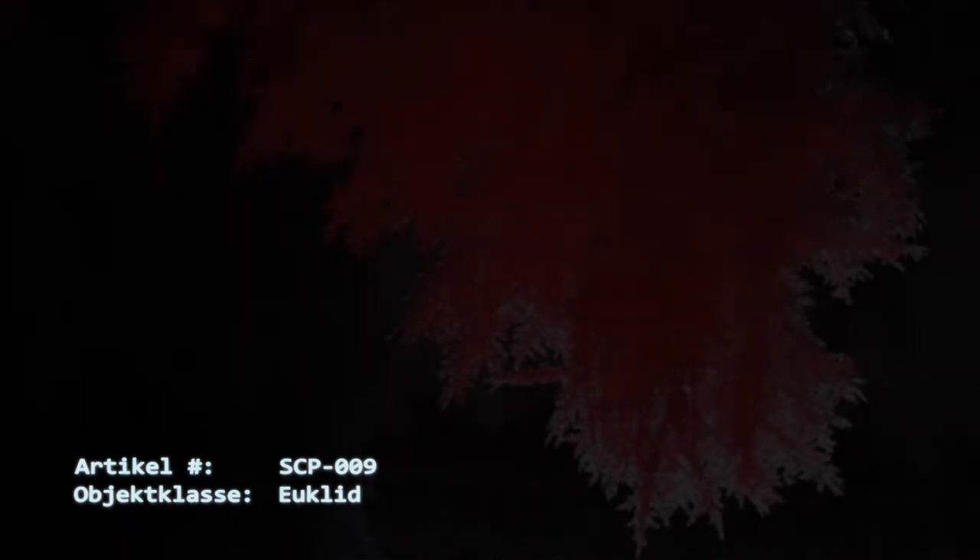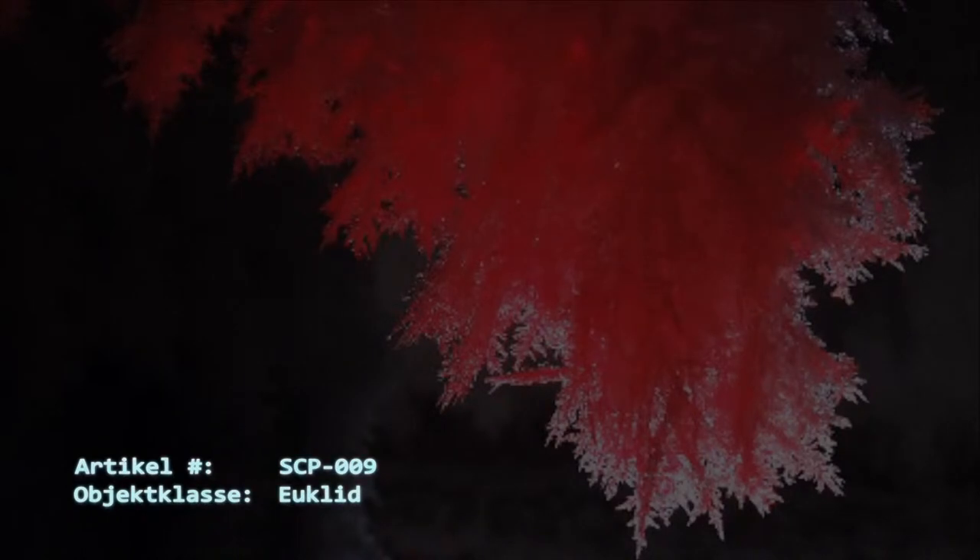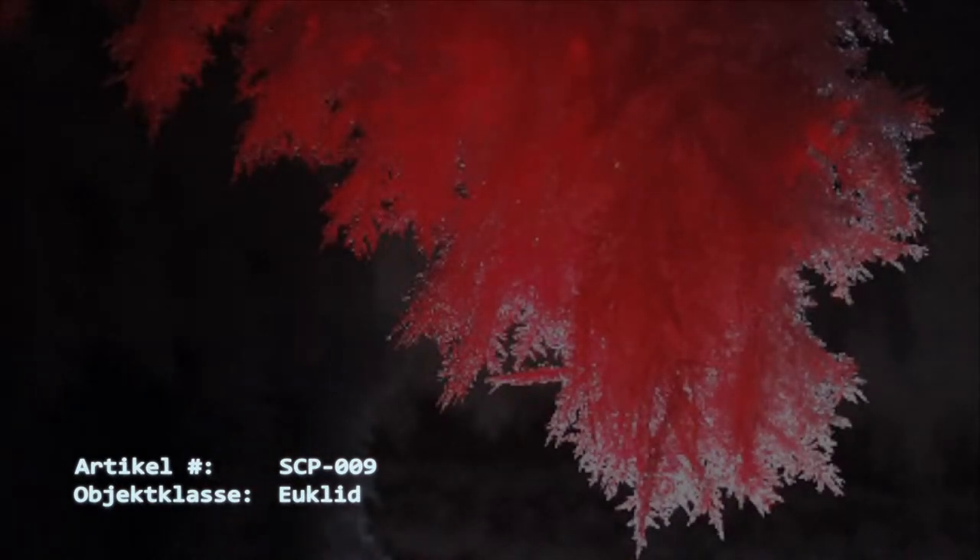Artikelnummer SCP-009. Objektklasse: Euclid. Sonderverwahrungsverfahren: Das Objekt ist in einem versiegelten Speichertank, welcher mindestens 14 Kubikmeter Fassungsvermögen besitzt und aus einer hitzebeständigen Legierung gefertigt wurde, zu lagern.